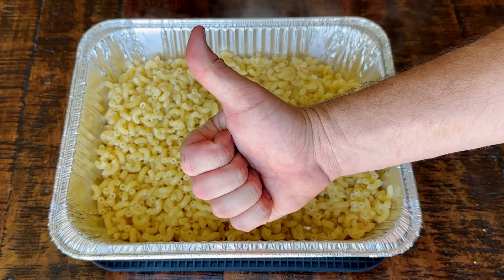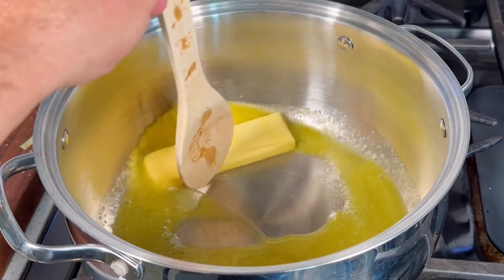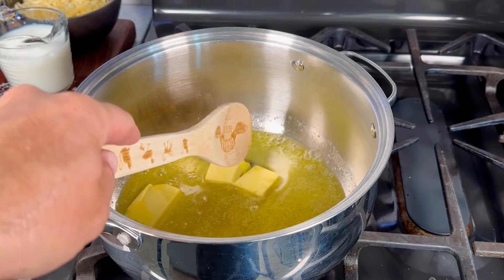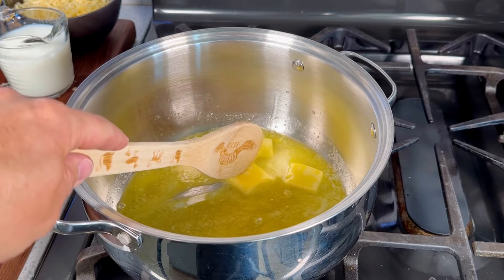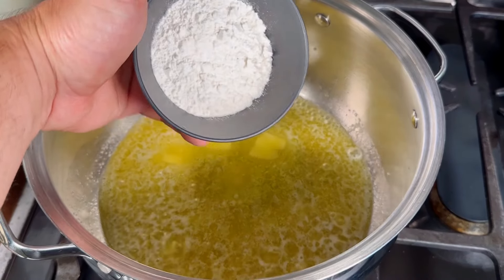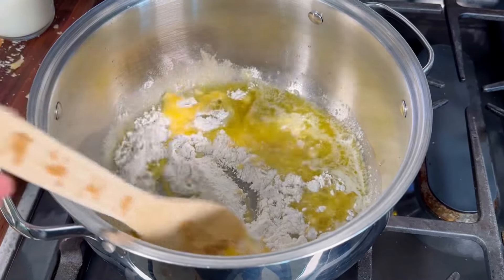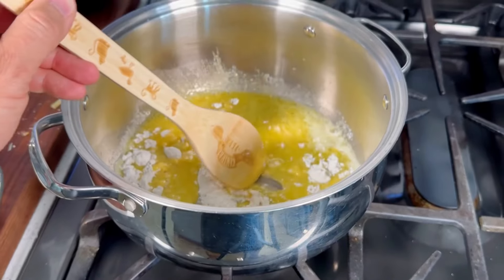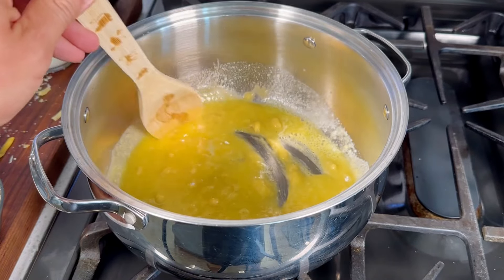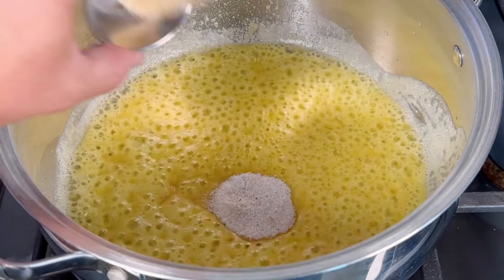Now it's time to make the cheese sauce. Take a stick of butter and melt it on medium heat — break it up to melt it faster. We're going to combine this with flour to make a roux, which is a base used for sauces and soups. Add a quarter cup of flour and mix that together well to make sure there are no lumps — just one smooth mixture. You'll notice it starts to thicken up quite a bit as you stir.